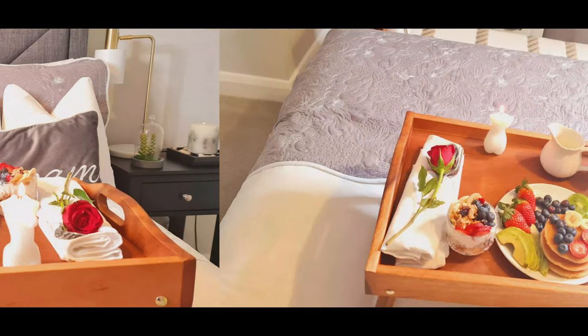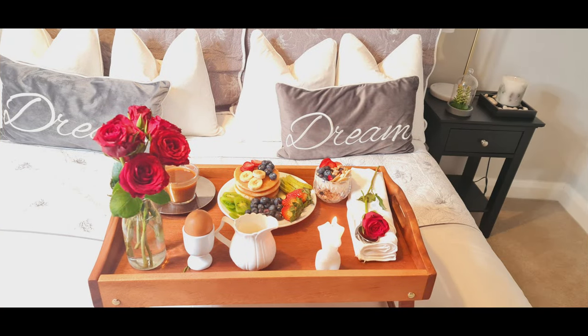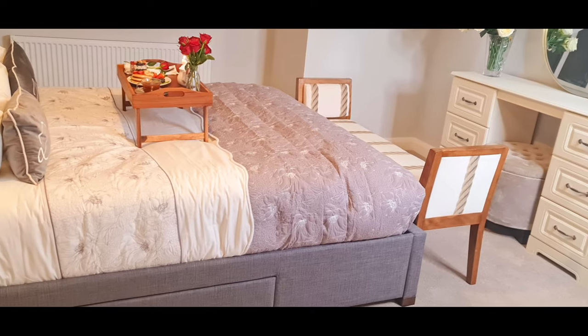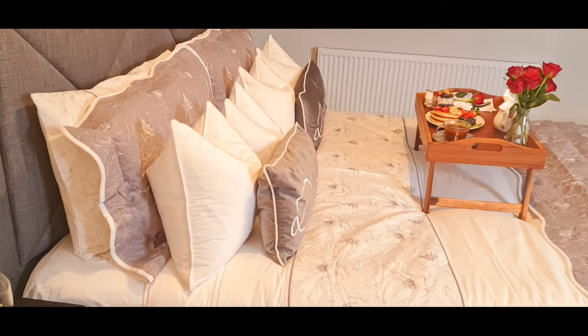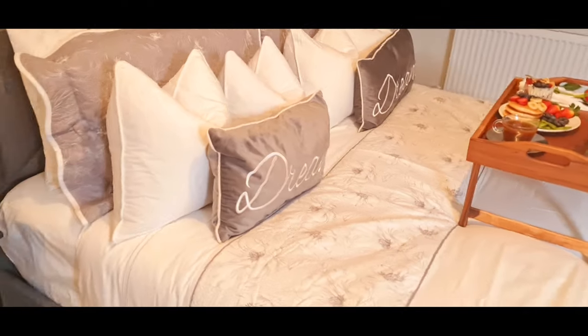Now the bed is completely made. It's giving me hotel vibes, it's giving me romantic vibes. You can achieve this look for birthdays, anniversaries, valentines, or just to impress your guests by serving them breakfast in bed.